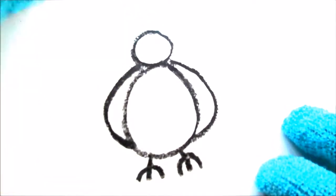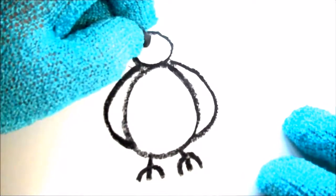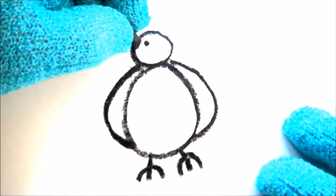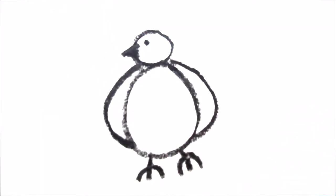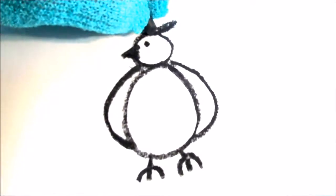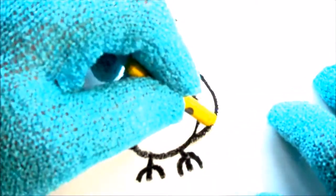Now we need to draw the bird's eyes, because the bird can't see right now! Just draw a little dot — that's all you need for a bird's eye. Then you draw the beak: just go down like that, and down like that, and up — that's a triangle, that's the bird's beak! Now we're going to draw a little feather on top, just like that — that's the bird's feather on its head.